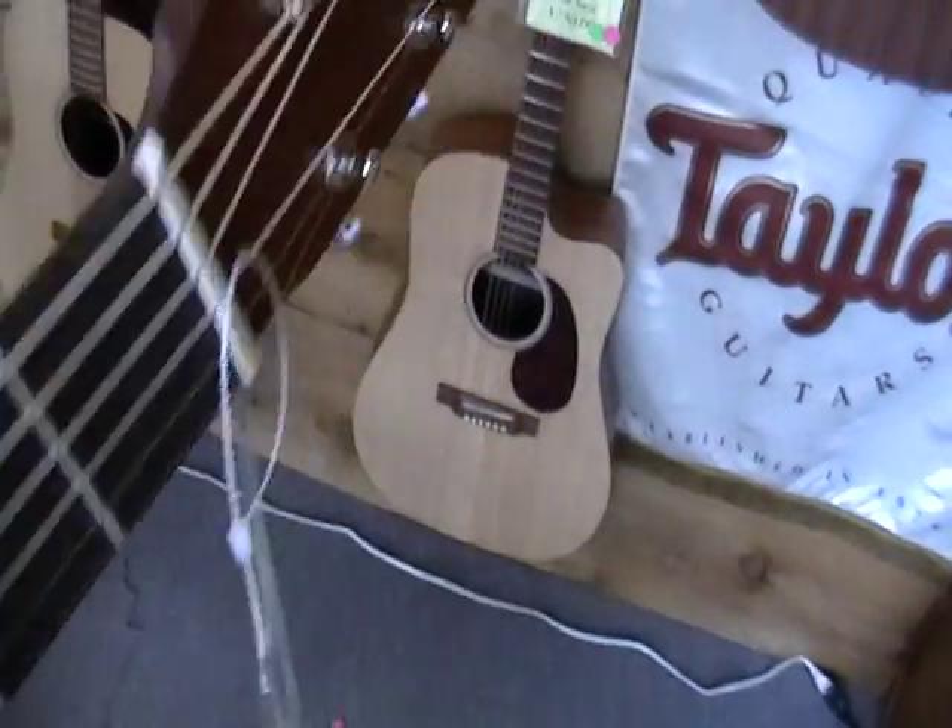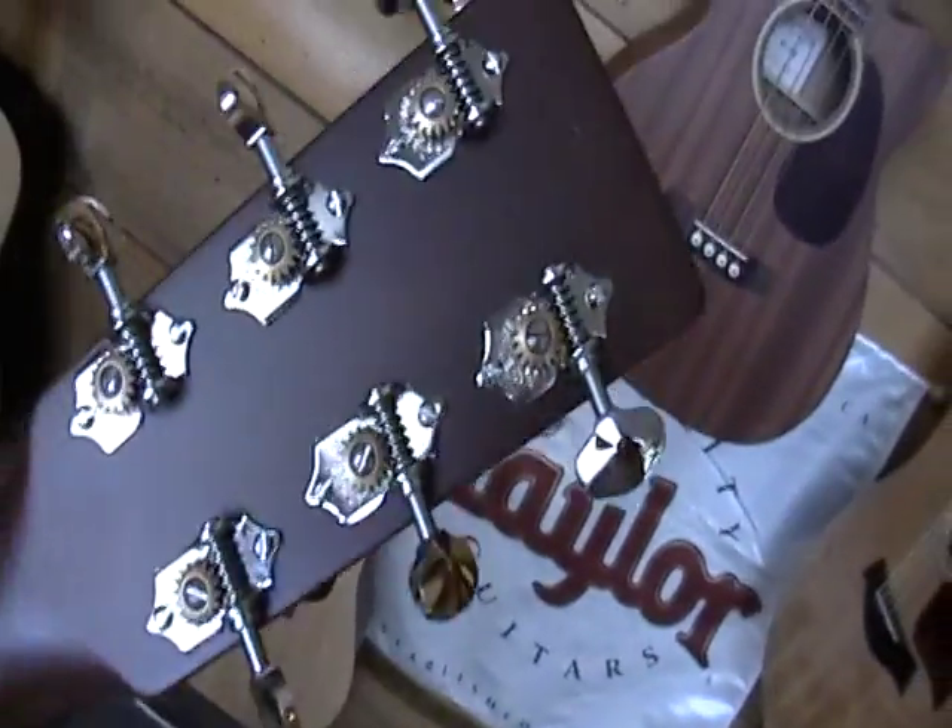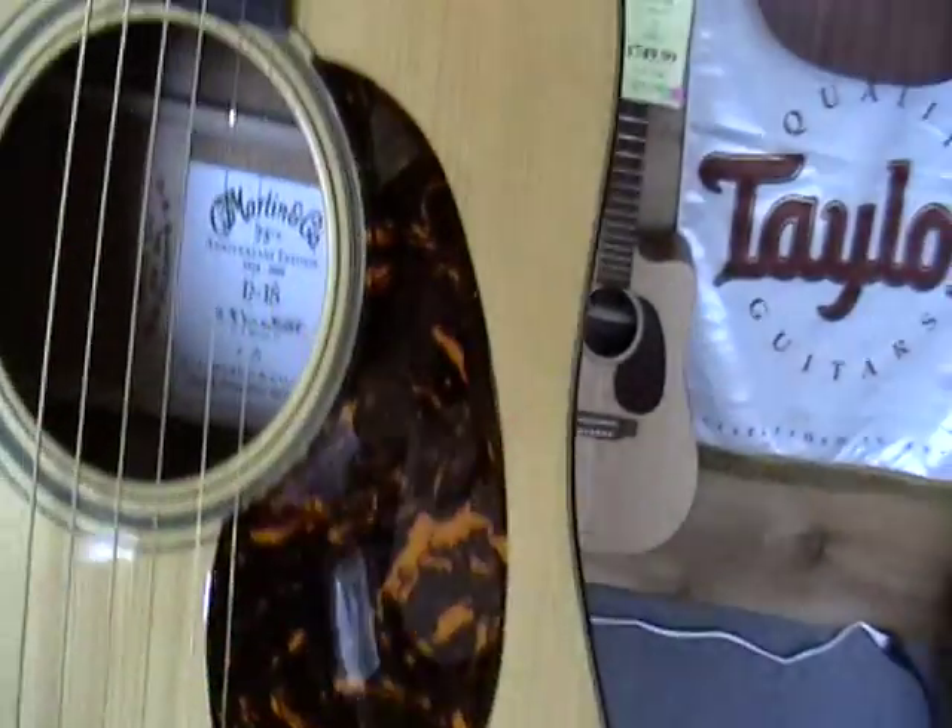What's the back of the headstock look like? It's got a little imprinted logo like the old ones have. And the tag on the inside — this one's number 15.